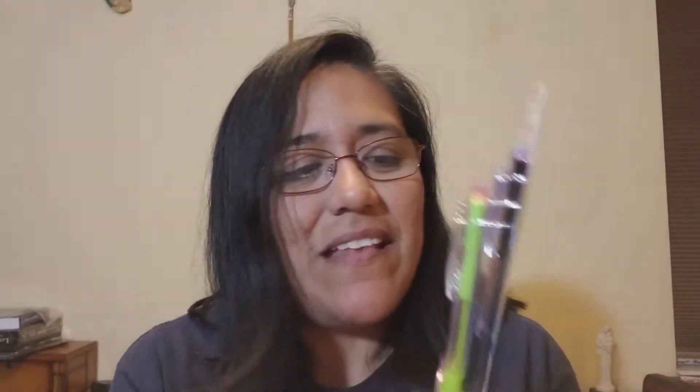For school I also got these pens. I've gotten them before and I like them because they come in different colors. When grading papers I like to use different colors — I don't like to just use red. At a school I used to work at before, they didn't let us use red because they thought it was too negative. I still prefer using different colors anyway.